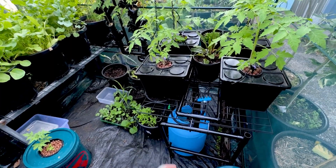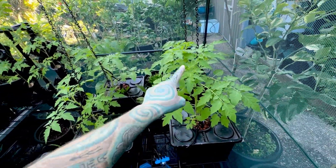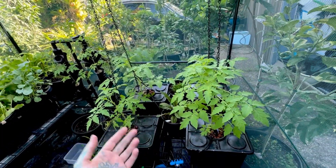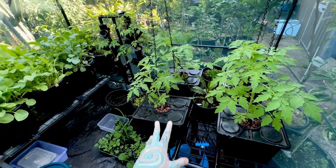It's been about five or six weeks and I'm replacing the hydroponic solution roughly every two weeks — so this is the third time I've done it. For the buckets, I'm suspending them on chains so they don't flop over.